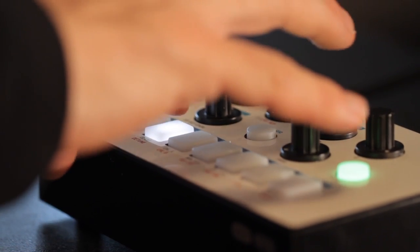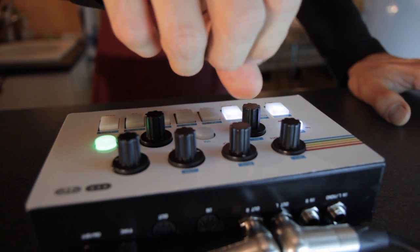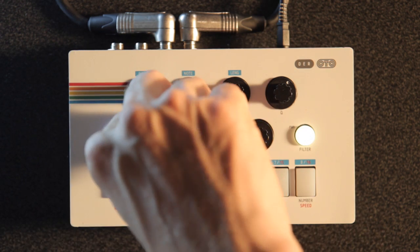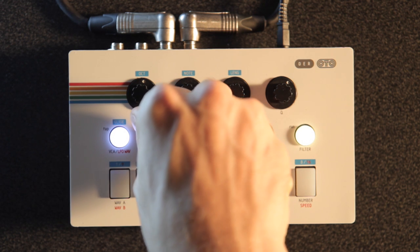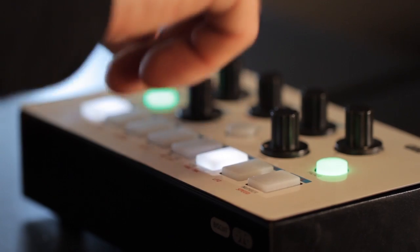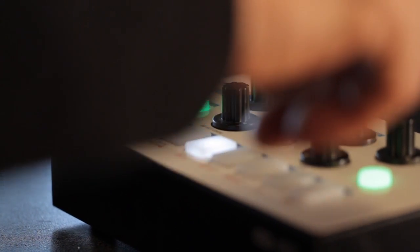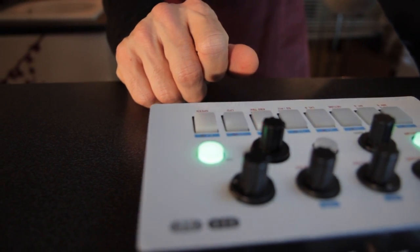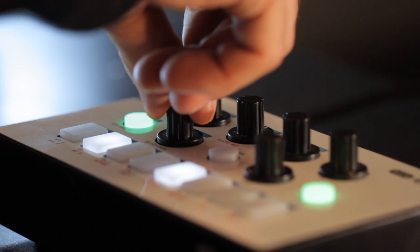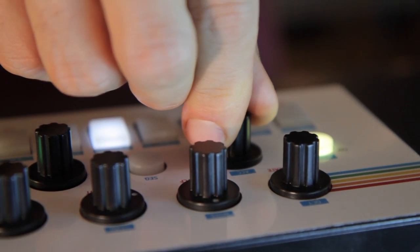There is a variable glide time that can be sequenced. Its ADS envelope can modulate pitch, filter, and volume. The LFO can run free or start at either its minimum or maximum on each note, or run as one shot, effectively doubling as a second envelope. The digital mixer also has a few twists with ring mod, mix, swap, and bit crushing modes that set it apart from the usual digital crowd.